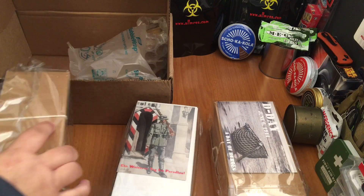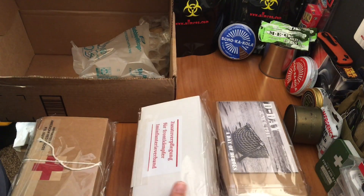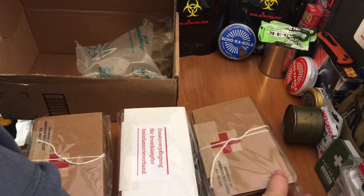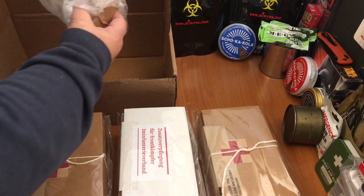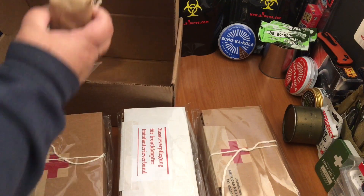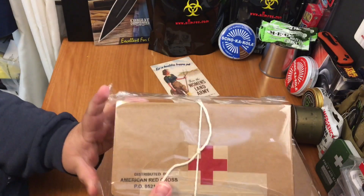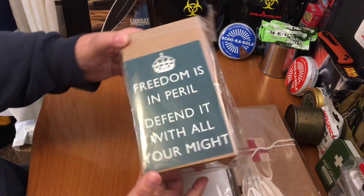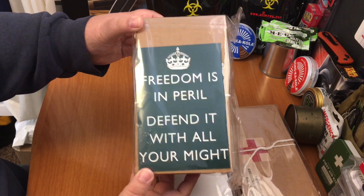Wow, that's pretty cool. Looks like maybe that's the top — I think that's the top. And then I ordered some boiled sweets just because I really enjoyed the container. This is obviously the British one. 'Freedom is in peril. Defend it with all your might.'